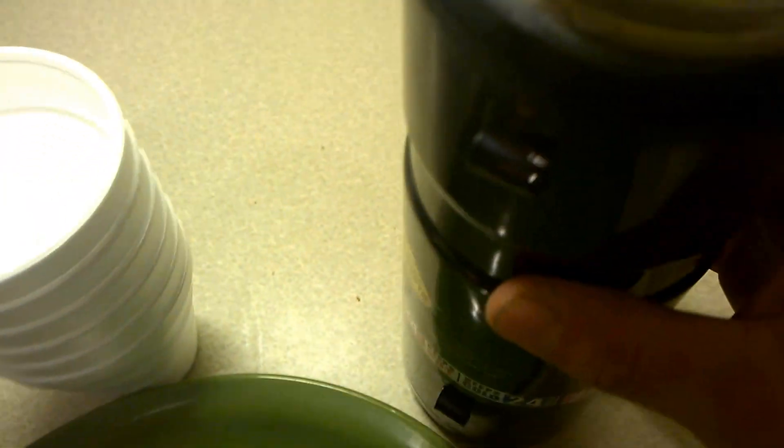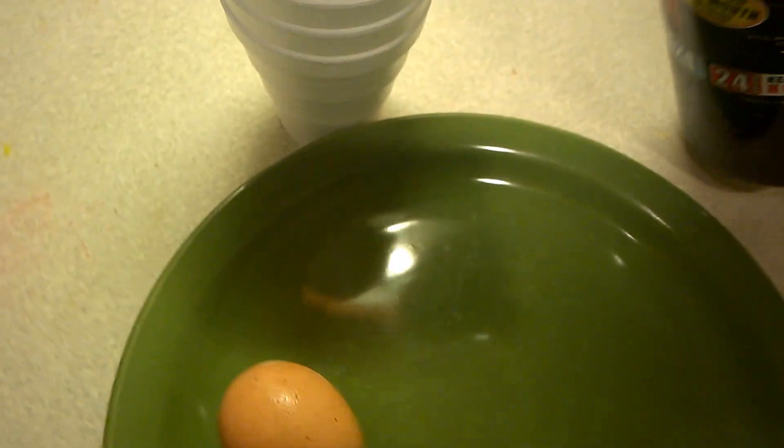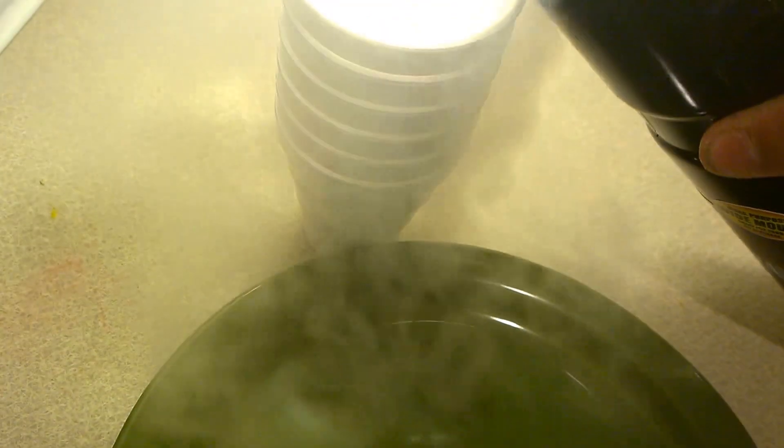I've got about a whole liter of liquid nitrogen here. It's actually so cold that it's not even boiling right now — that's because it just came out of the cryo-cooler. I'll go ahead and put some liquid nitrogen in here. Okay, that's pretty much full.